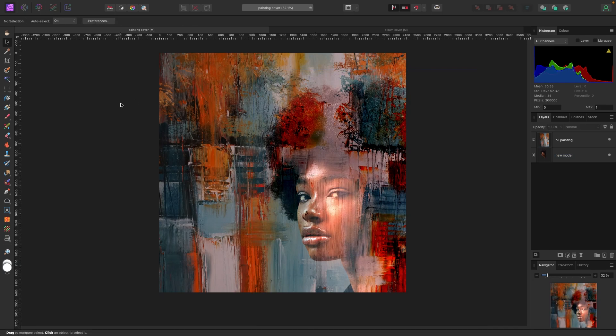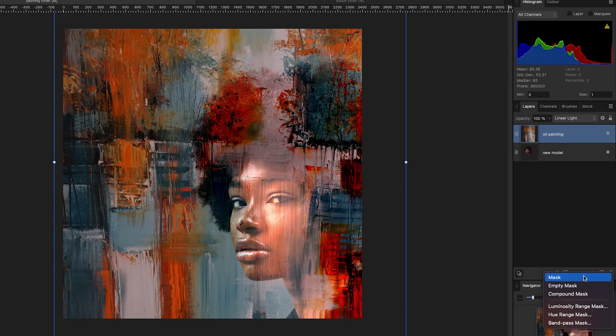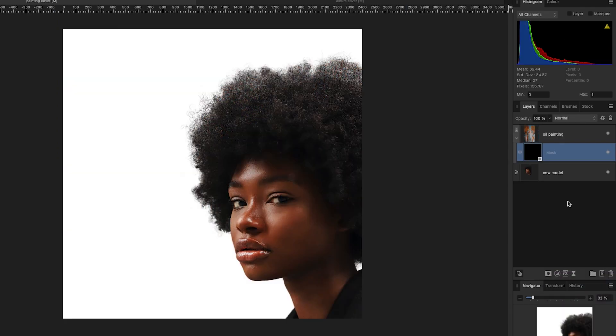We're going to apply some masks to remove parts of both photos to get a cool composition. I'll click on my oil painting layer and go to my Mask button at the bottom of layers. Instead of hitting Mask, I'm going to hit Empty Mask. An empty mask makes your picture disappear, and with your paintbrush using white, you can paint certain parts back in. I'll hit Empty Mask — the top picture disappears.